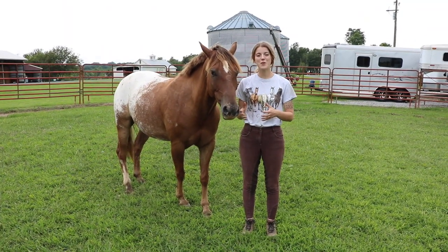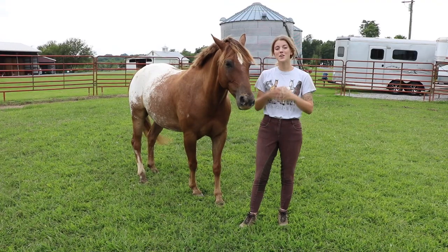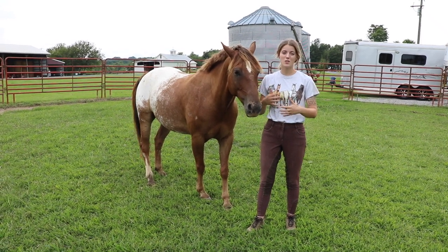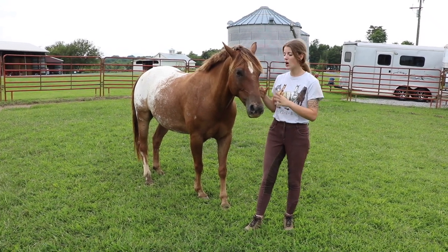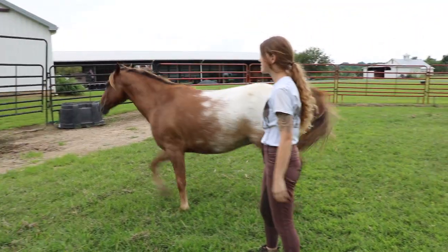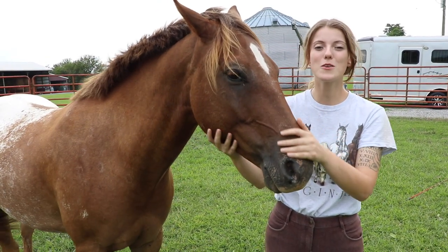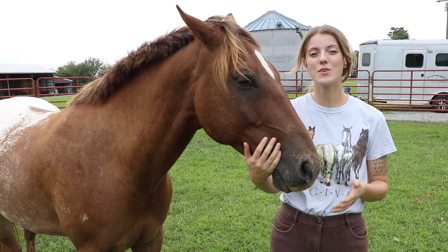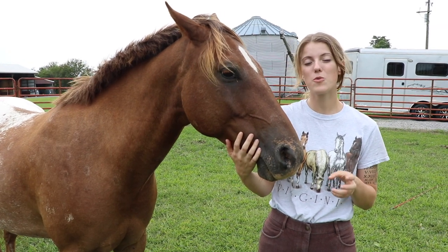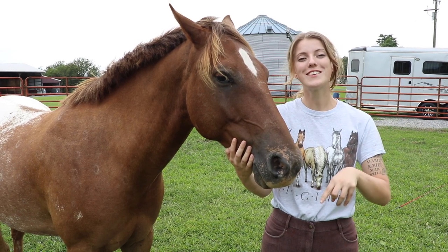What you may have noticed is that I moved towards him and he stepped away from me to go out on the rail. Working in the round pen is great for teaching your horse to respect your personal space and learn where your personal boundaries are. Just a disclaimer — Tucker has done this a lot so he's much more sensitive compared to a horse that's young or that you just started working with. We have a video that helps teach horses groundwork on respect, which would be a great place to start before working in the round pen — link in the description.